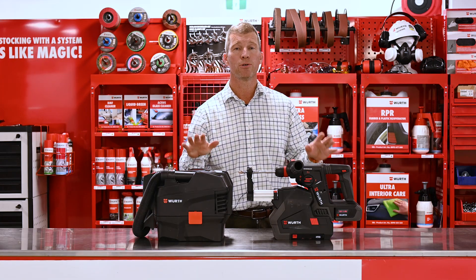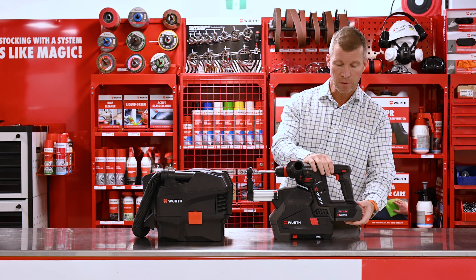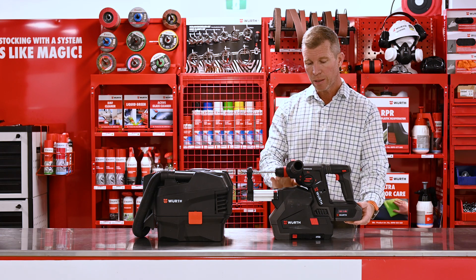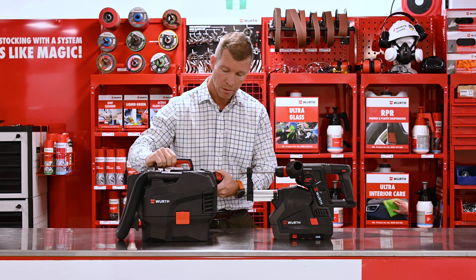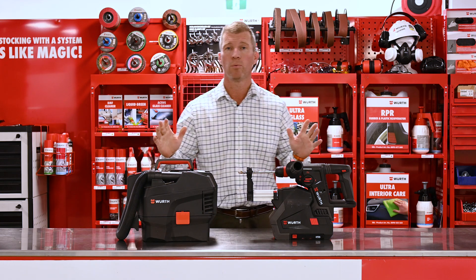So there's our hammer drill and our related products. It's a great family pack to have, all running off the one platform of course — 18 volt battery. You'll only need one battery to run both the drill and the dust extractor at the same time, and then of course that battery will connect to your dry vac, all on the one platform.